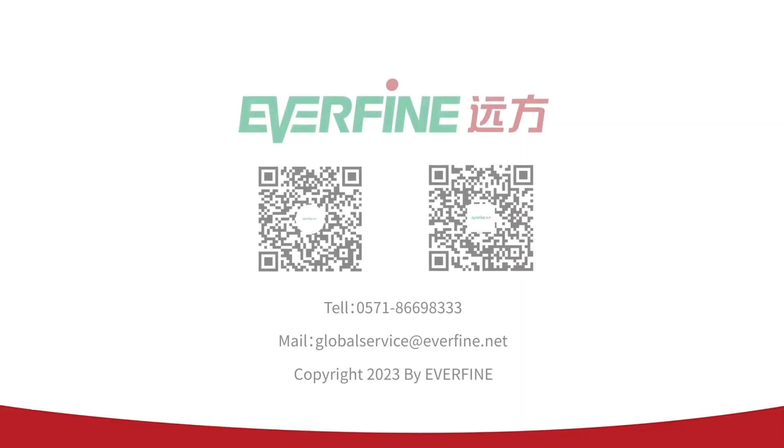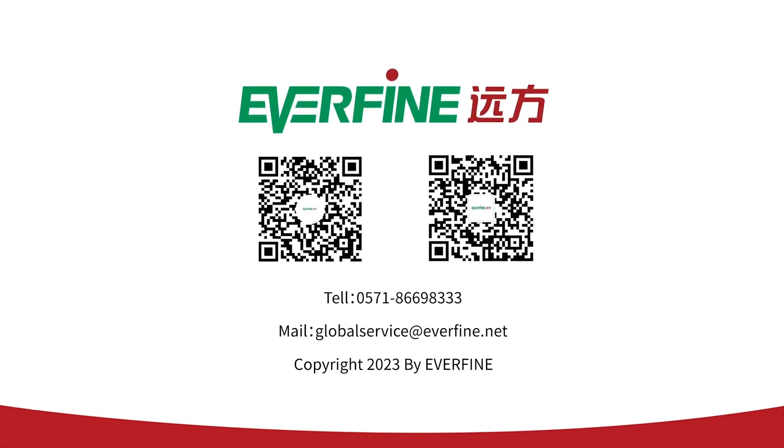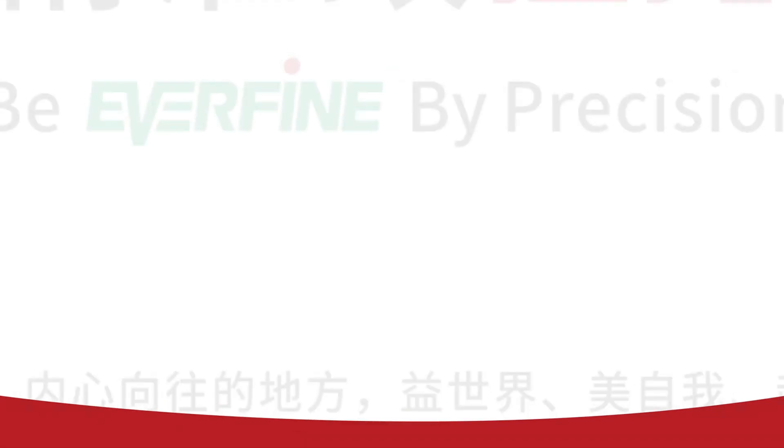If you have any problems, please contact global service at everfine.net directly. Thank you for your patience.